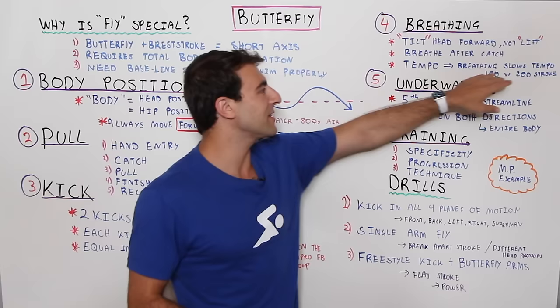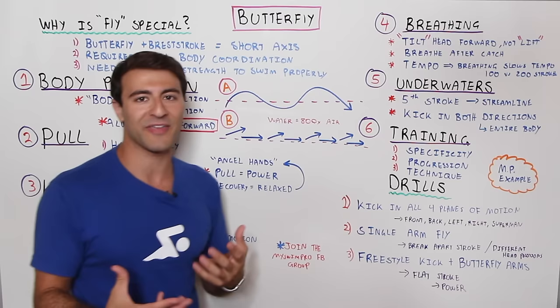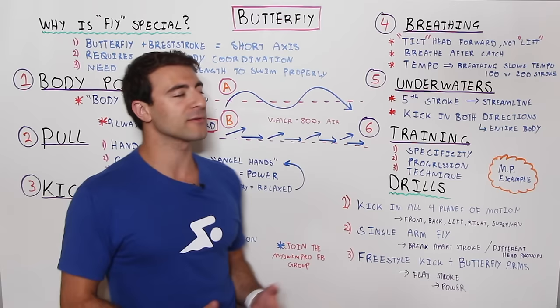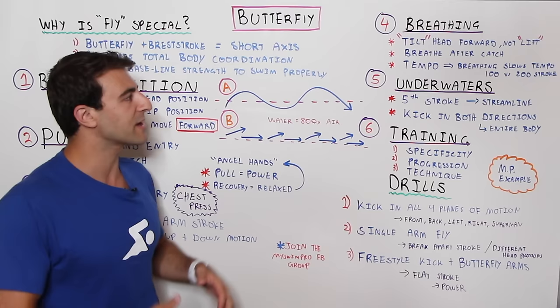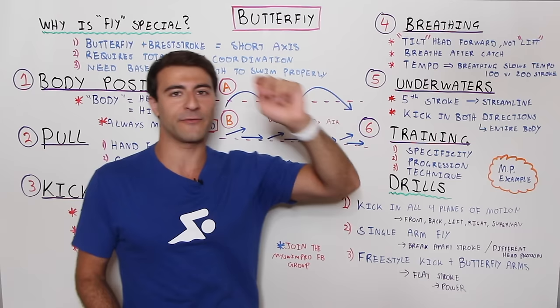Breathing can slow down your tempo, which is why tempos are different in the 100 and the 200. The 100 is faster with a more powerful tempo and less breathing. You can look at a swimmer like Michael Phelps who takes a breath every single stroke. When you're just getting started you may need to breathe every stroke, but as you get more comfortable — especially in a 25-meter or 25-yard pool — you can get into a better rhythm and work on mechanics.